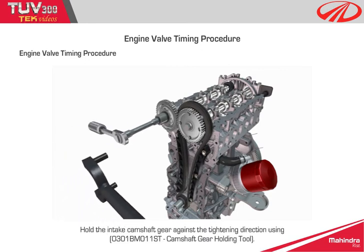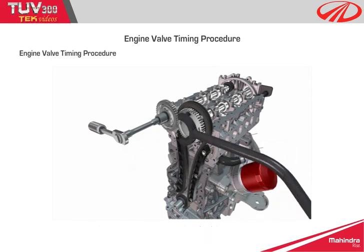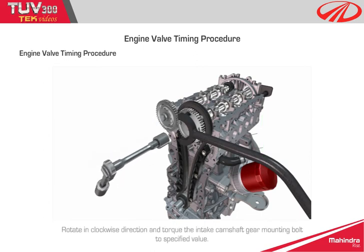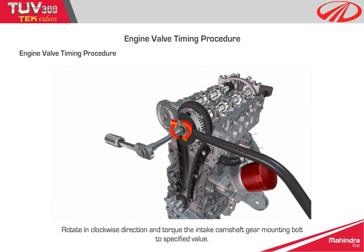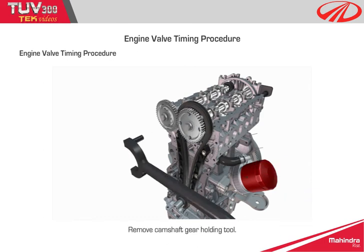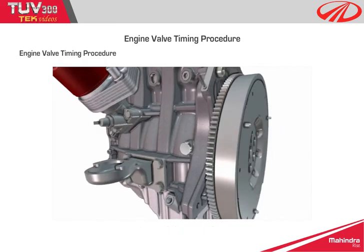Step 13: Hold the intake camshaft gear against the tightening direction using the camshaft gear holding tool. Rotate in the anti-clockwise direction and tighten the exhaust camshaft gear mounting bolt to the specified value. Rotate in the clockwise direction and torque the intake camshaft gear mounting bolt to the specified value. Remove the camshaft gear holding tool. Remove the TDC locking pin. Refit the TDC locking pin plug and torque tighten to the specified value.